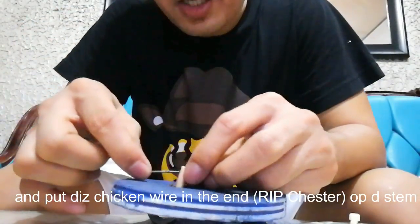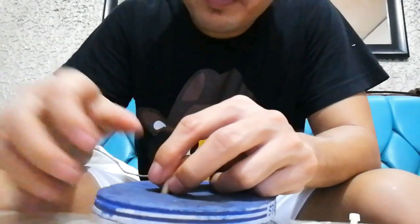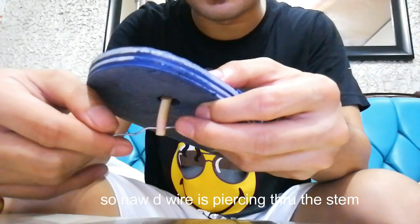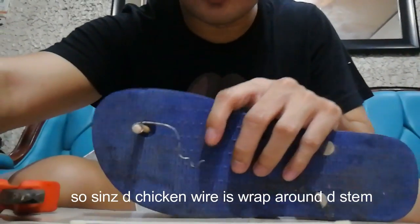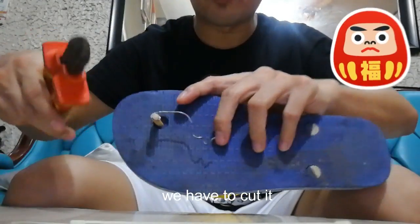Now the wire is fastened to the stem — at the end of the stem. Now I have to curve it. Since the chicken wire is already wrapped around it, I have to cut it with the cutter.